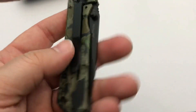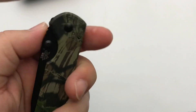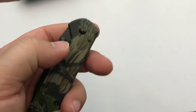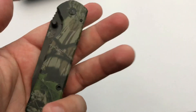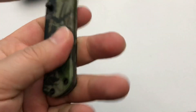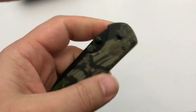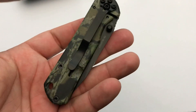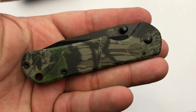It is a frame lock, extremely thin, and you do get a little lanyard hole. There's no flipper, so you're going to be opening with thumb studs, but it is ambidextrous in that regard — you can flip lefty or righty, which is good for me because I'm a lefty. Overall it's a smooth handle with no texture — just a pretty simple, basic frame lock knife.